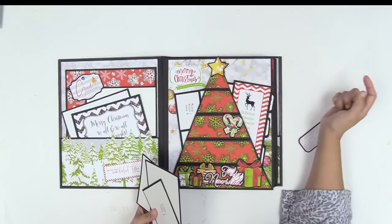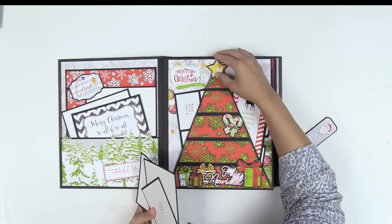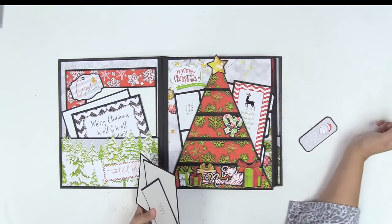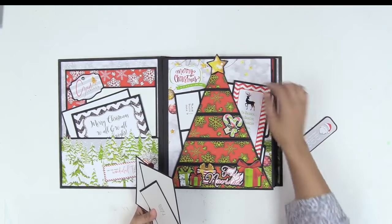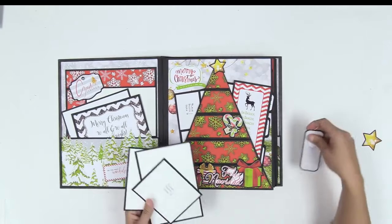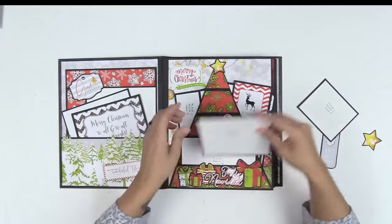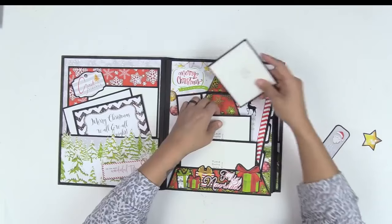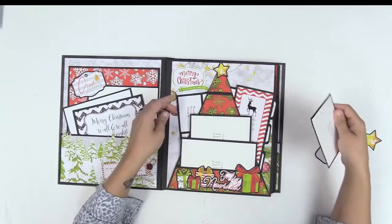I'm not happy with the star — it really calls for a larger star, but I don't want it sticking out of my album. Even when I lower it, I'm probably just going to have to get over it, because a larger star would look better right there but it will stick out of your book. This smaller one looks a bit dinky but it doesn't stick out. I don't like when things stick out of my projects because they get beat up — it may look cute but it's not practical.